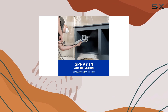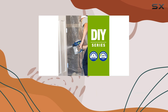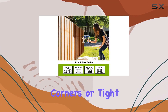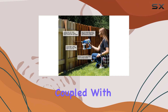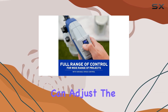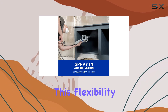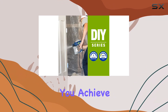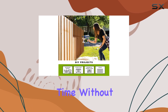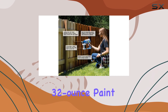One of the standout features of this sprayer is its versatility. It can spray at any angle, even upside down. This is a game-changer for reaching those awkward corners or tight spaces that traditional sprayers might struggle with. Coupled with a variable speed control that offers 10 different settings, you can adjust the flow to be slower for detailed work or faster for larger surfaces. This flexibility ensures that you achieve a smooth and even coat of paint every time,